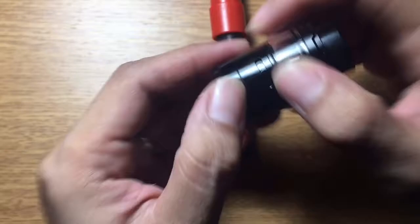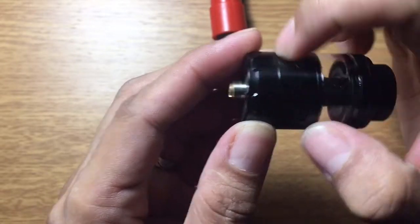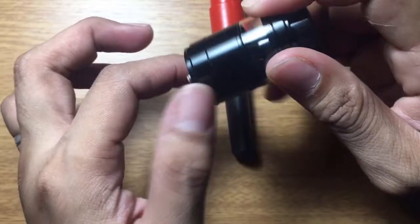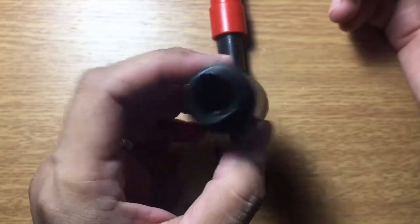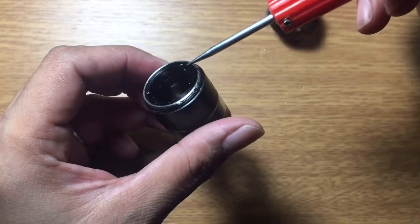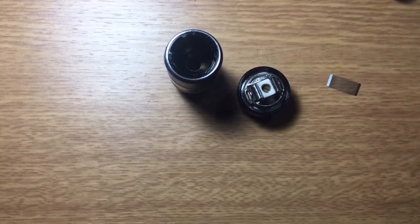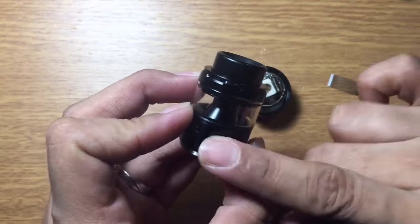There's a small gap, but I believe you can tighten it further. If you can't close it properly, juice can leak out from there. Here's your airflow — whatever you adjust on one side is the same on the other side. Since this is a clone, expect leakage issues if you don't know how to wick it properly. The juice opening is very large, so you need a lot of cotton for this mesh build.